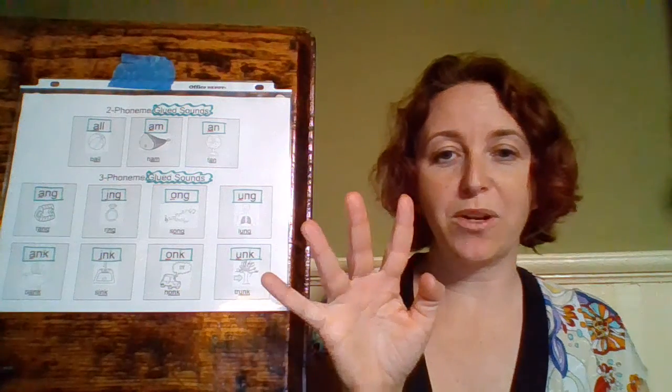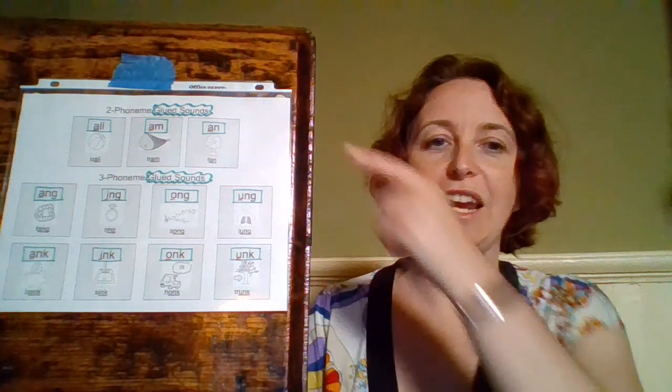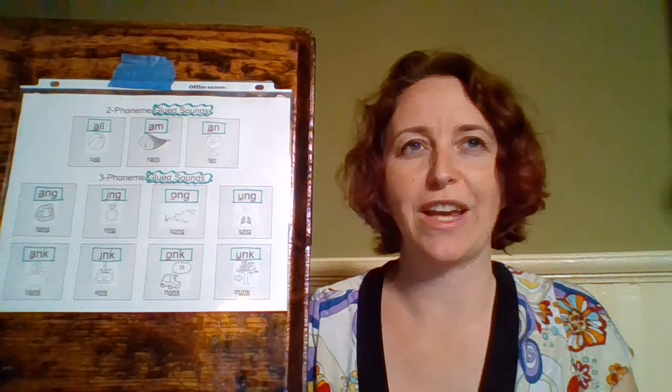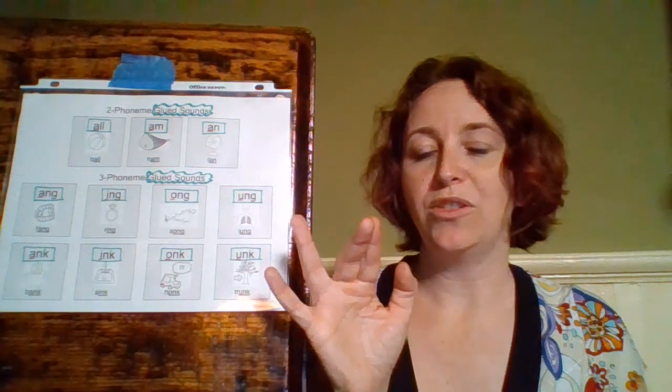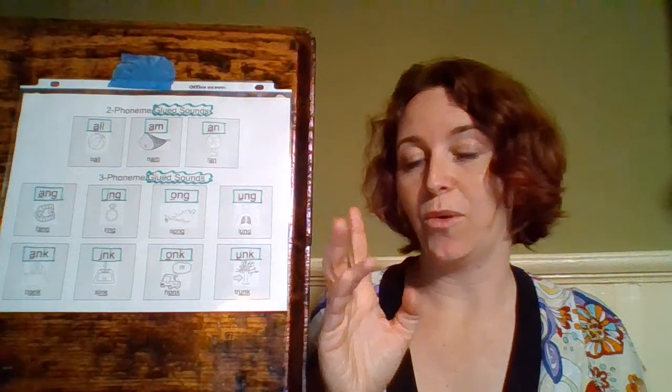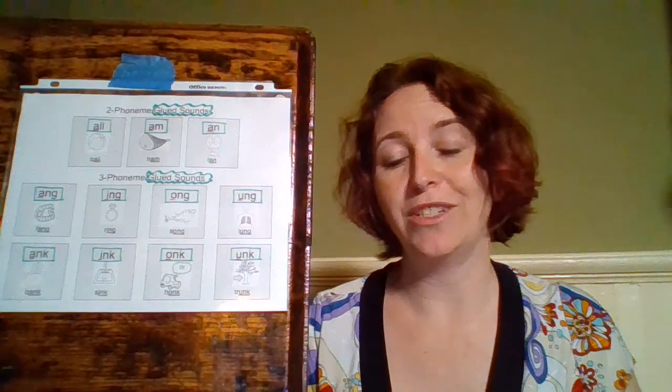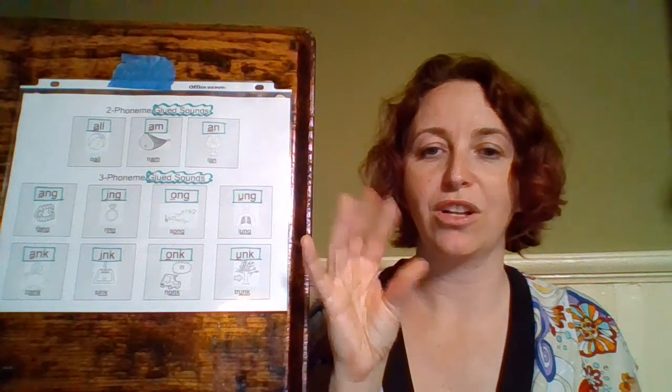When we tap them, we're going to glue our fingers together — whether it's a two-phoneme glued sound, meaning two sounds glued together, where we use two fingers, or a three-phoneme glued sound, a three-sound glued sound, where we're going to use three fingers together.